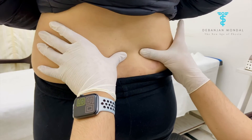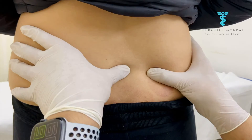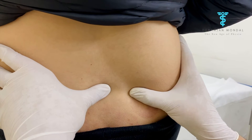Now ma'am, what you have to do is raise your right thigh up to 90 degrees. This indicator is fine — the sacroiliac joint, the iliac side which is moving, is going a little bit down below the S2 level.